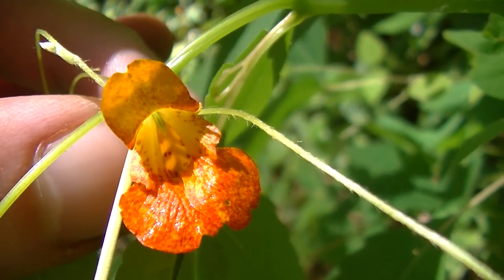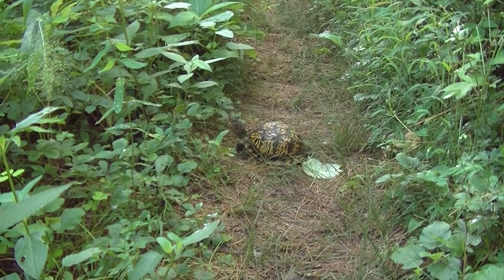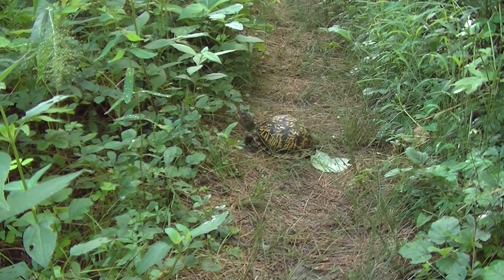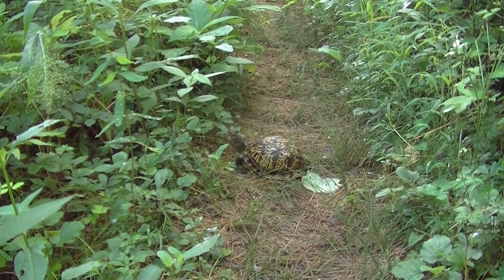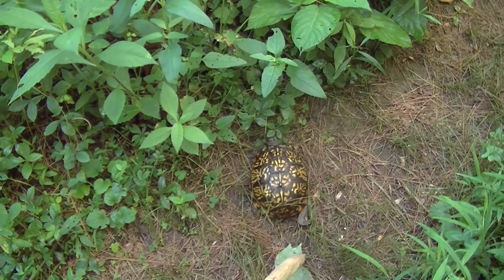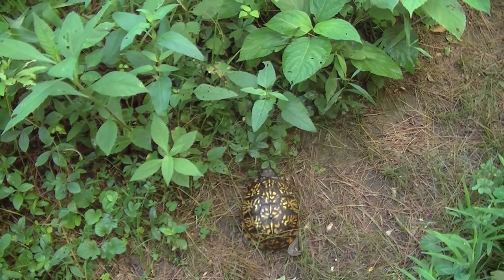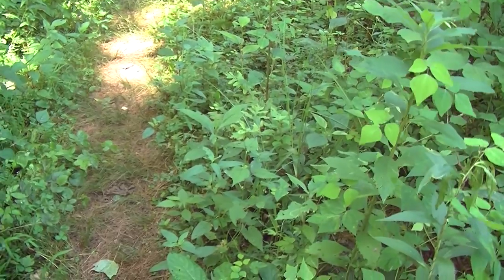Here you guys can see this box turtle in front of me — this is an eastern box turtle. These things are protected within the state of Indiana, so I'm certainly not going to be harming it in any way or even touching it. He's really cool and he's checking me out like crazy. You're alright buddy, I'm not going to hurt you. He can feel the vibrations of my voice and my stick behind him, so he's going to move out of the way — of course he's a turtle so it takes a long time. No disturbance caused to the turtle.